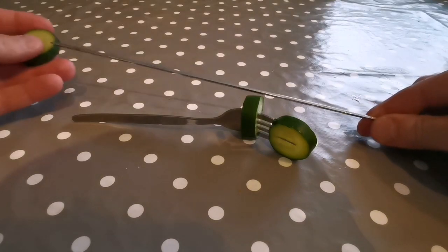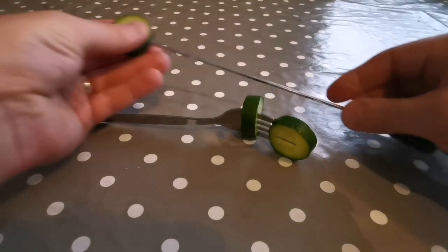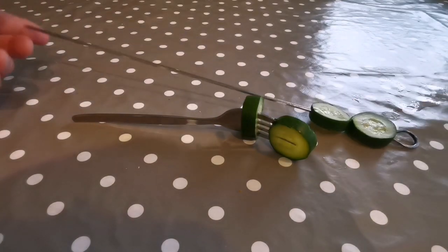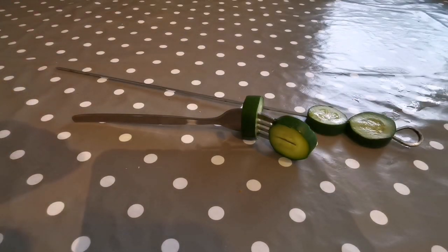I've also got a few of these long barbecue skewers which are handy because if I stand them up it means I don't have to get my hand in the water to lift them out again. These are great ways of doing it, especially for bottom feeders.